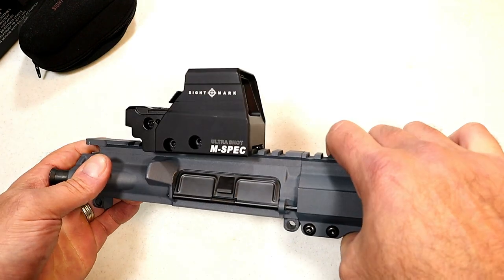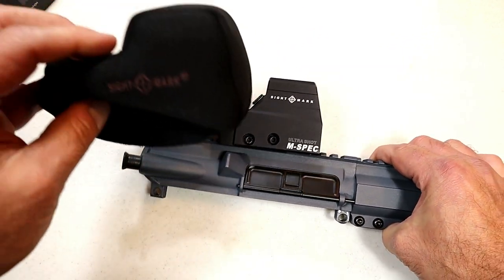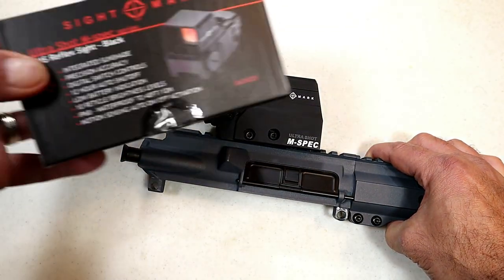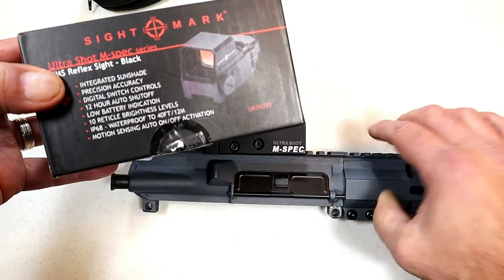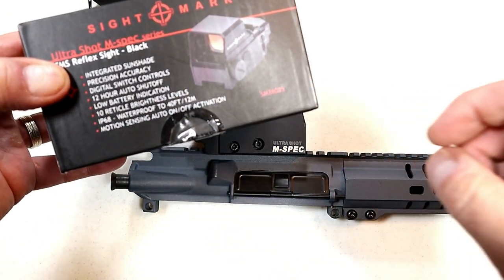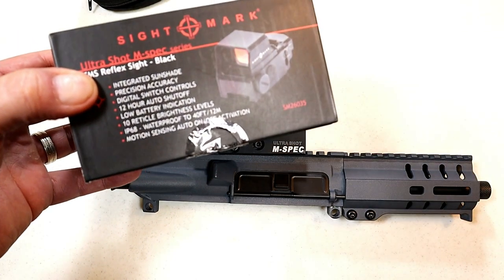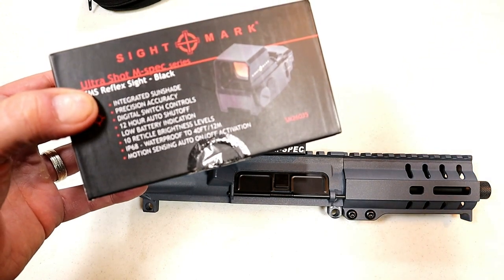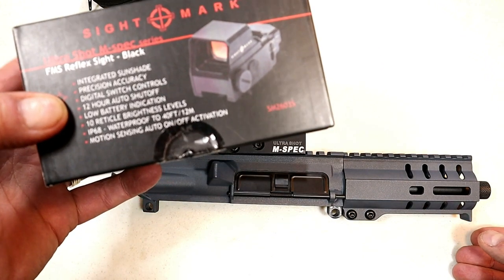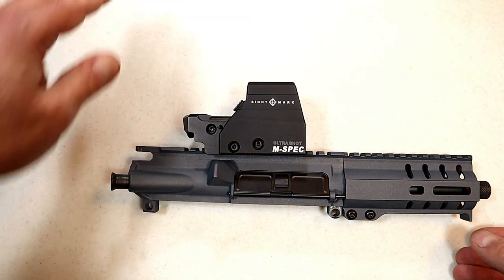It's a good looking optic, quite a bit larger than the TRS-25 but not that heavy. It does come with a neoprene casing labeled Sightmark and a nice box. Features include an integrated sunshade, 12-hour auto shutoff — which I appreciate because I've been in the situation where I left my optic on and the battery was dead — a low battery indicator, 10 brightness settings, and waterproof up to 40 feet.